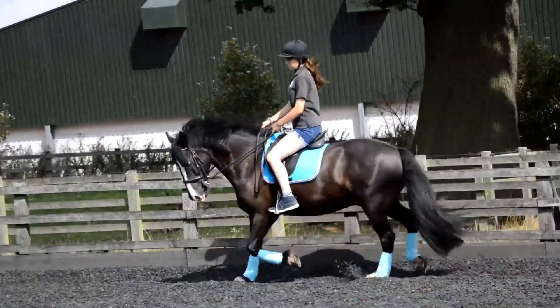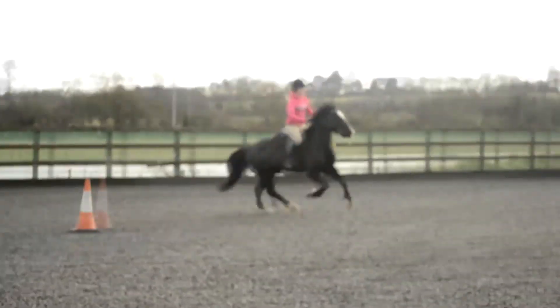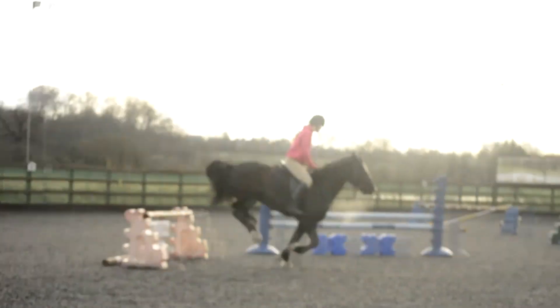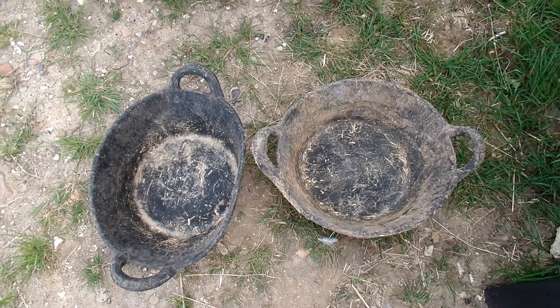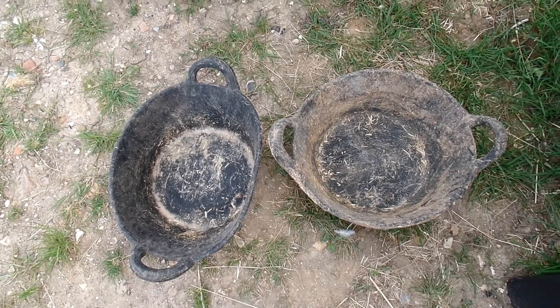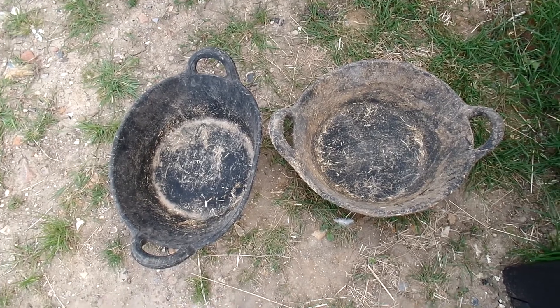I'm very fussy with my feeds. I'll go through their supplements. These are their feed bowls. I like to use the rubber ones because they do throw them about and they don't break, and they last quite well in the weather because all my stuff lives outside.